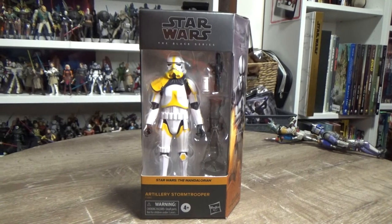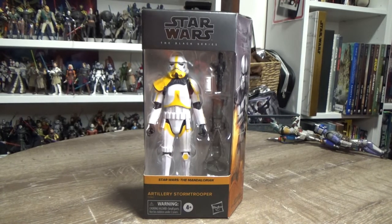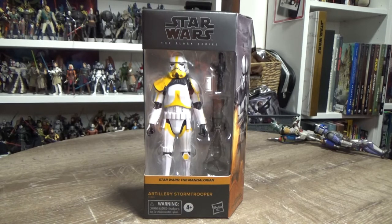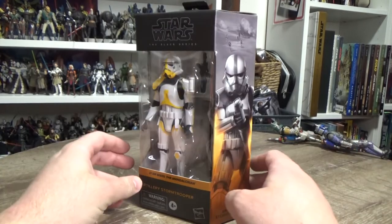Hey Star Wars fans and action figure collectors, welcome back to another Star Wars Black Series action figure review. We have the Artillery Stormtrooper, which is an Amazon exclusive — I think it's Amazon exclusive everywhere.